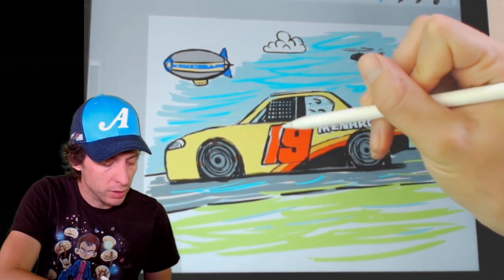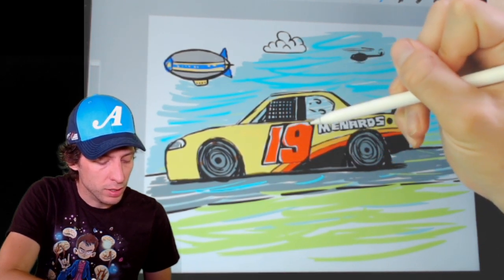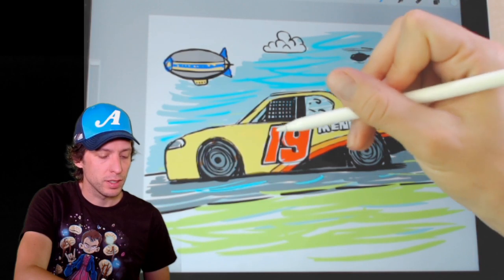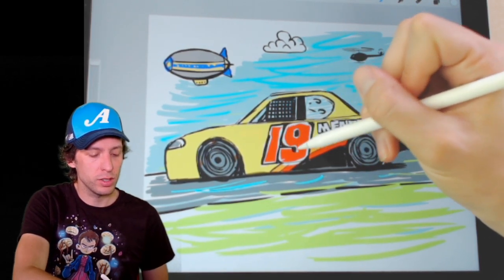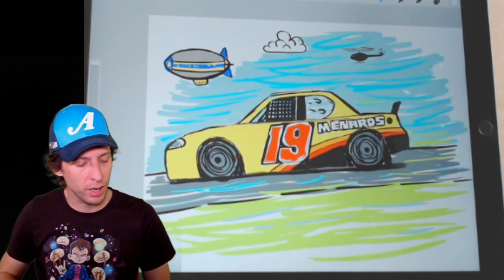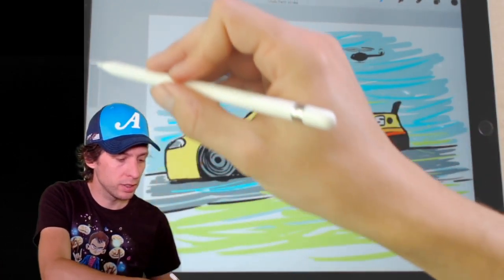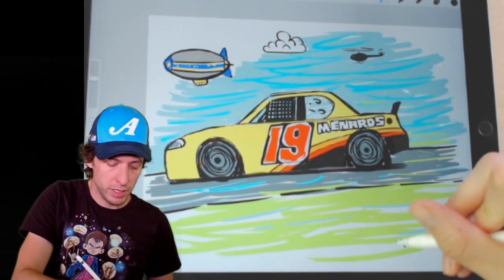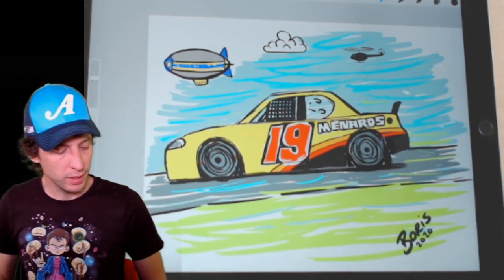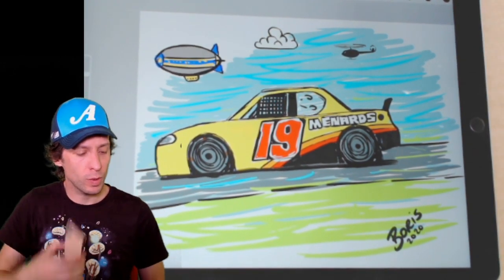I'm going to email this to Mr. Brandon Jones and see if he'll sign it for me. I think that's it for me today — that's a great way to start the week with a race car drawing. Make sure you show me yours posted in the comments or email it to webmaster at joegibbsracing.com. I'm going to sign this one — put my name down here: Boris 2020. That's the year and that's the drawing. How did yours turn out? I'm going to read a few more comments just to see how you enjoyed today.